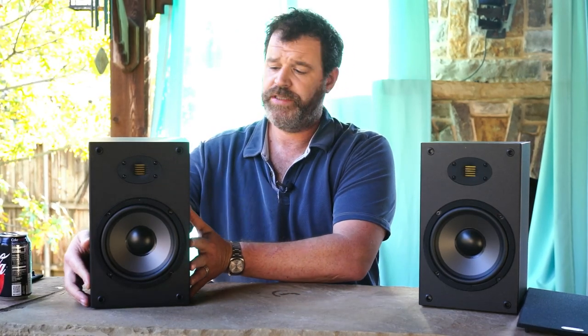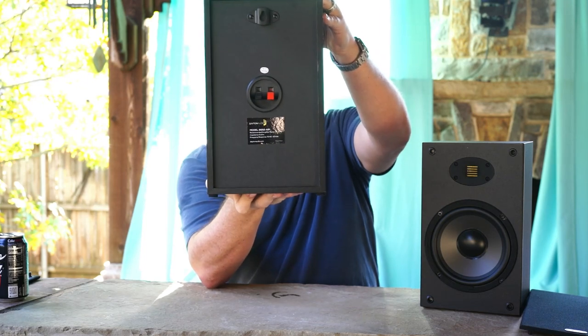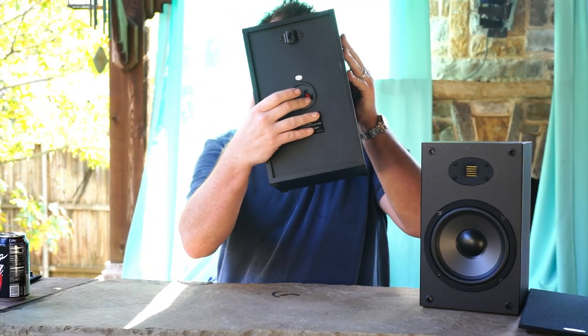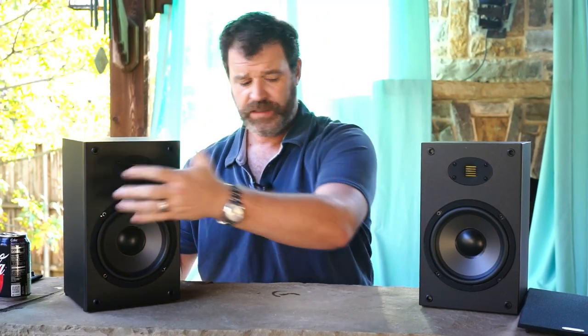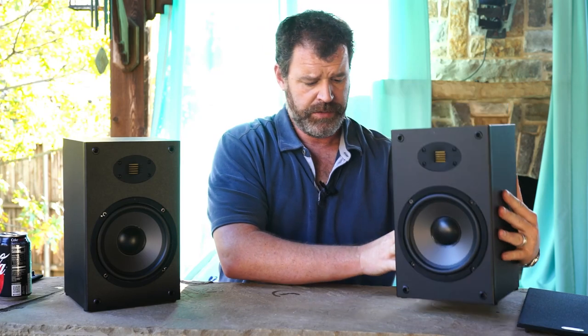They're a 6.5 inch driver and an AMT tweeter — Air Motion Tweeter. You can see them right here. On the back they have clips — they're not very nice, but they're $55. This speaker reminds me of the stuff I bought in the 80s and 90s. Little clips, you push them in, shove the wire in, you let it go. That's kind of the connections on a lot of lower level electronics, although they've gotten a lot better lately. It's a sealed box and it has a little keyhole hanger on the back — I would recommend using it.